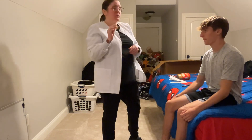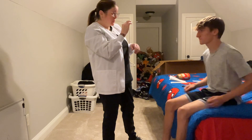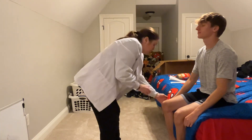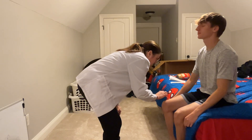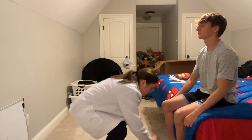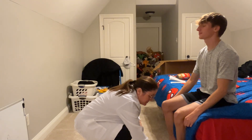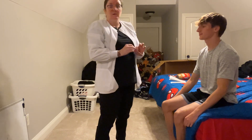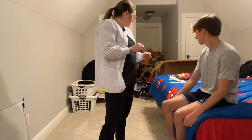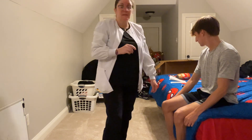Now I'm going to get you to close your eyes, and I'm going to touch you — tell me if it's soft or sharp. Soft. Sharp. Touch you down here. Sharp. Soft. Sharp. His sensitivities are intact and normal. And I think that's it.